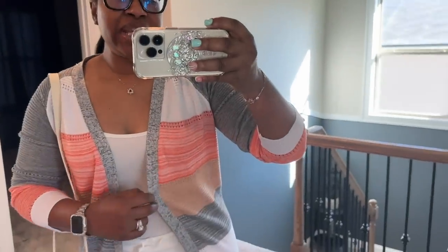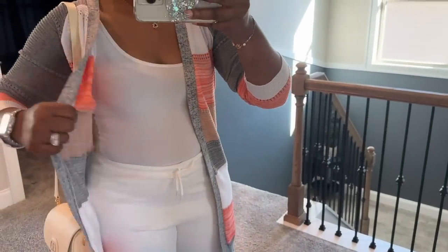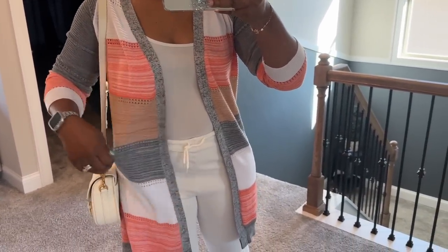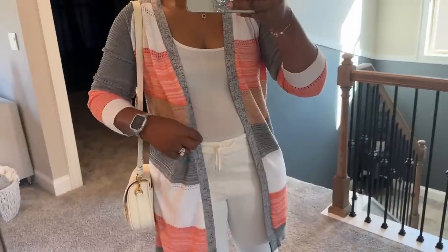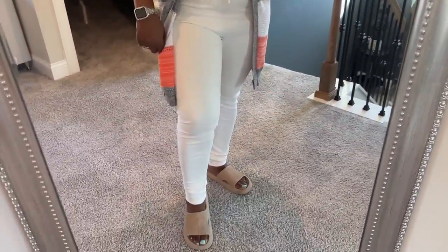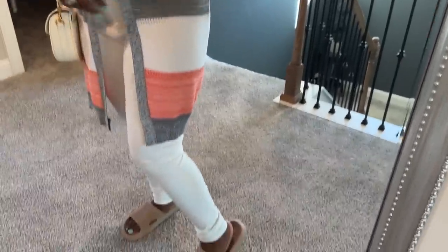Quick outfit of the day — just a long lightweight sweater. Today it's going to be like 79-80 degrees so I wanted something I can wear inside a restaurant since I'm always cold, but lightweight enough so I'm not sweating. I have on a white cami, white pants, slides to match the brown in the sweater, and I'm carrying this bag again today.